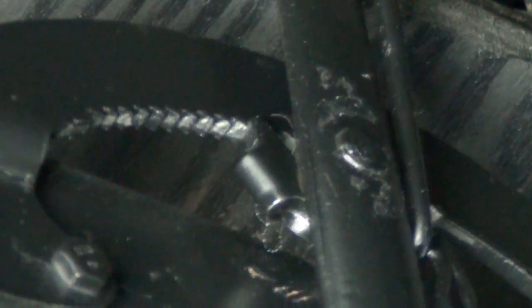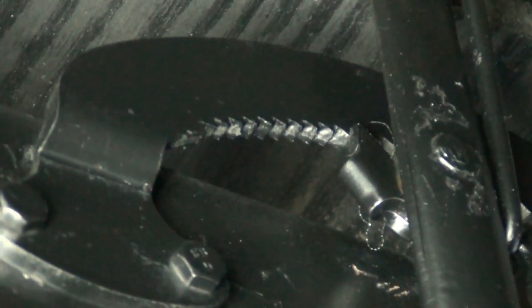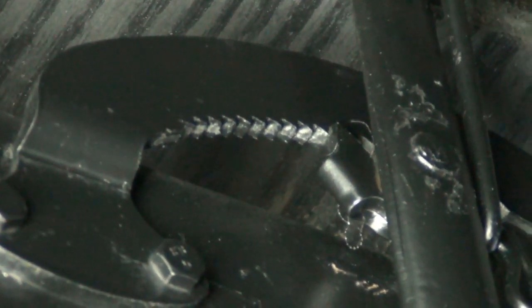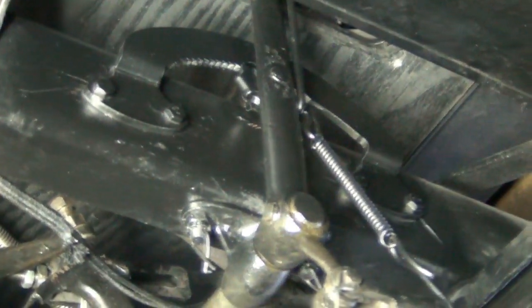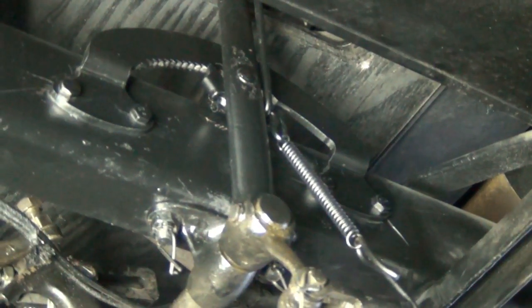If I get in from behind here, you can see the new pawl locks into those teeth quite nicely. So you can see it works - it actually holds this time. Whereas the old one, because it was so badly worn, every time you put the handbrake on you'd get out of the car and then you'd hear it go twang and the handbrake just let go. I've put this non-original spring here because the spring on the handbrake lever itself that's supposed to keep the pawl locked into the teeth is getting a little bit weak, so I've added this spring underneath to keep everything nicely locked together.